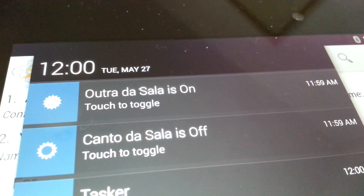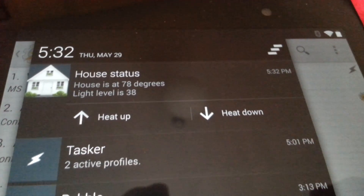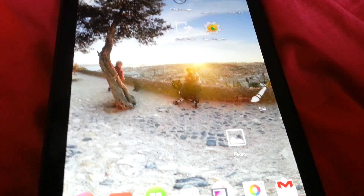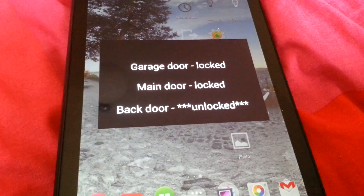Device information. You can also request information about your various devices. You can know everything about them, so you can always know what the temperature is in your house, what is currently playing in your media center, or if your doors are all locked. Attention, your back door is unlocked.